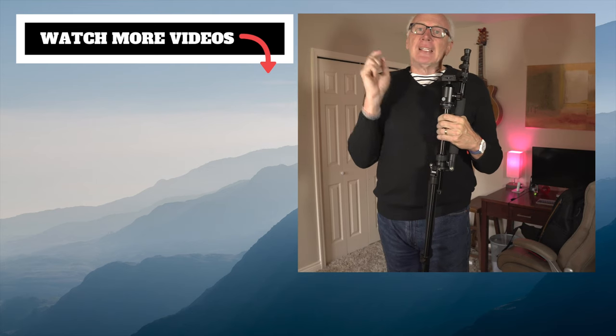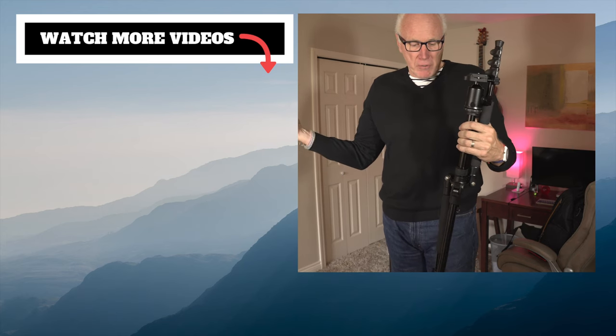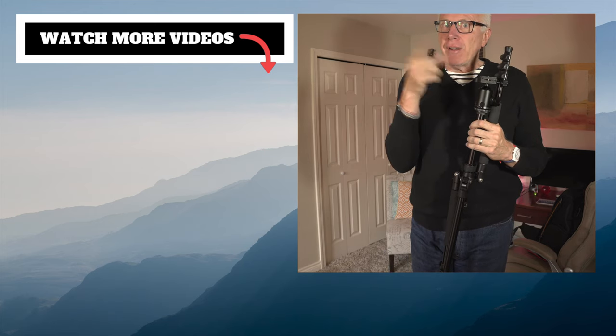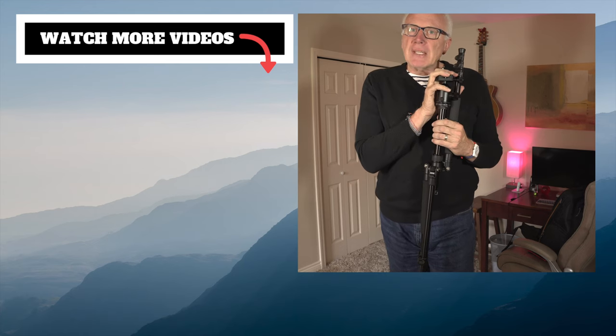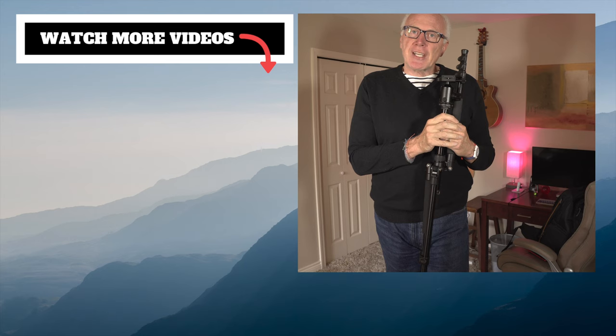If you like this kind of content, make sure you click that subscribe button. Leave us a comment down below — if you have any suggestions, we're always open to budget options. Leave us a comment, give us a like, share with your friends. We do appreciate it. Thanks for stopping by — we'll see you next time.